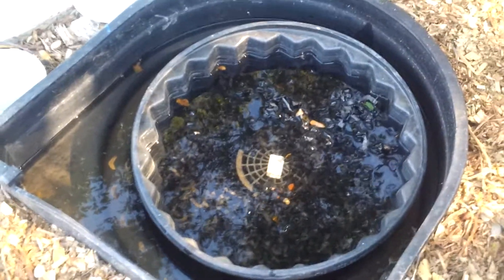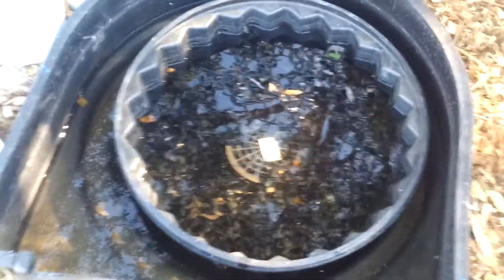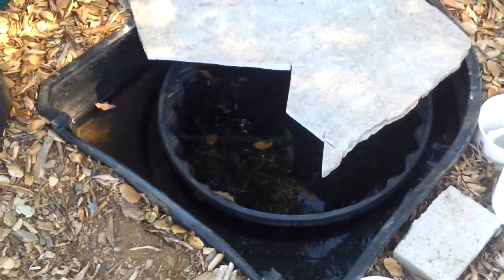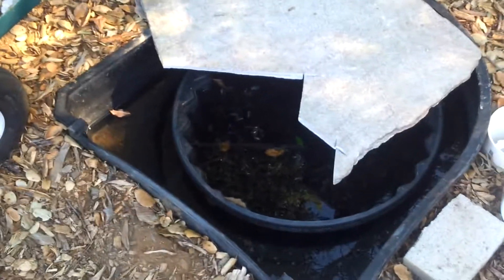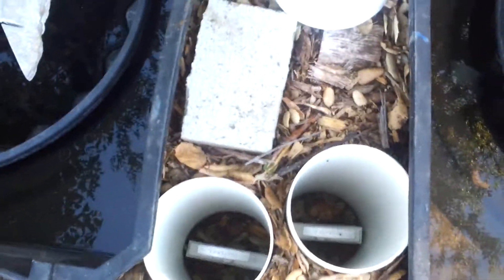Over here we have two helix pre-filters with 24-inch baskets and backup twist. We converted these to have a four-inch intake from the bottom — one bottom drain to each pre-filter. As you can see there is movement; the water is moving around and circulating inside in a circular vortex motion. And we have the valves here to turn off and isolate them.